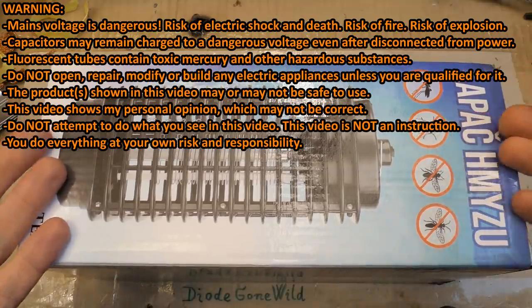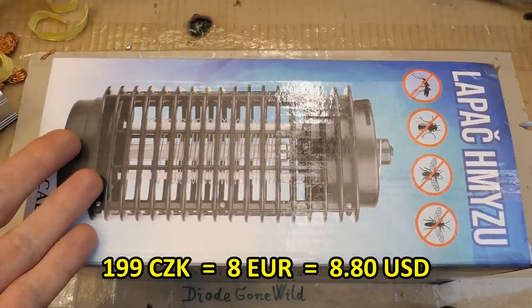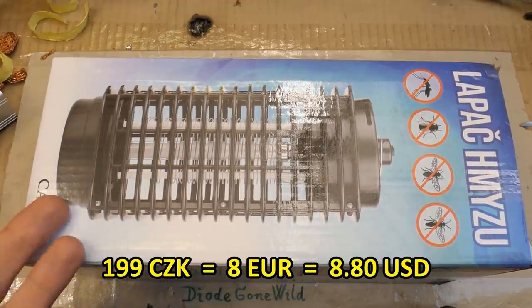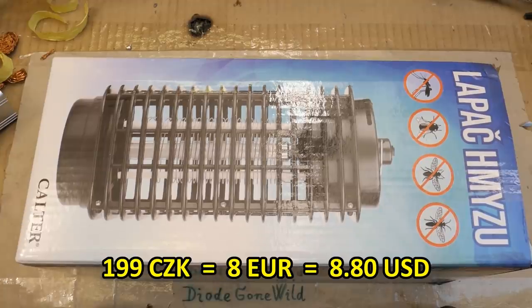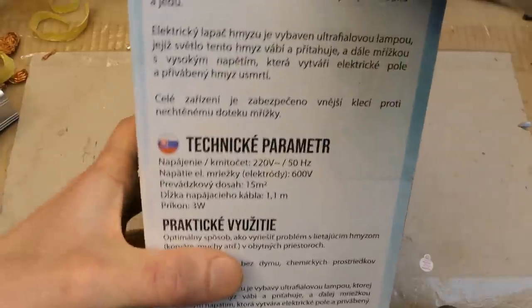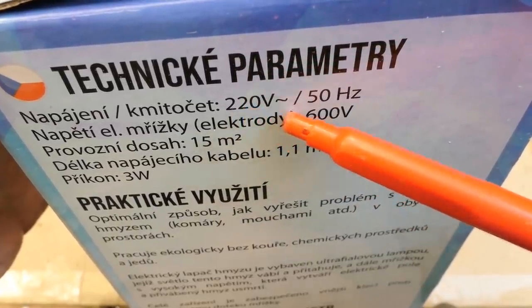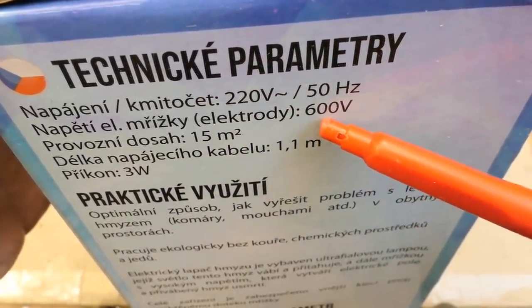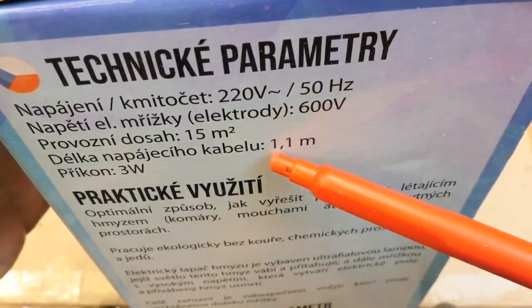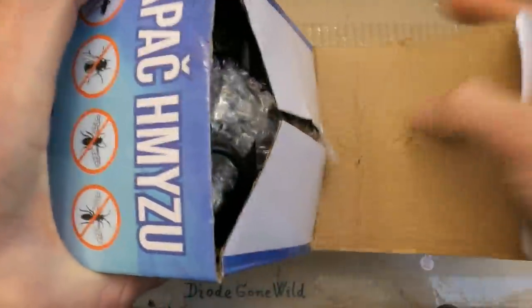Today let's see what's inside this insect zapper from a local supermarket - not from eBay, so it shouldn't be too dodgy, even though you never know what slips through safety requirements to the European market. The box shows a nice mosquito graphic and says it runs on 220 volts 50 hertz, with a grid voltage of 600 volts, covers 15 square meters, has a 1.1 meter cable, and draws 3 watts.